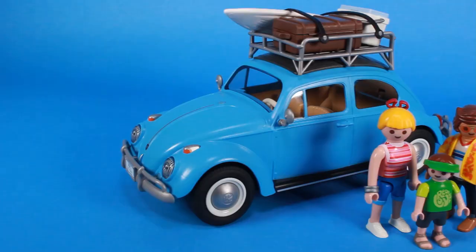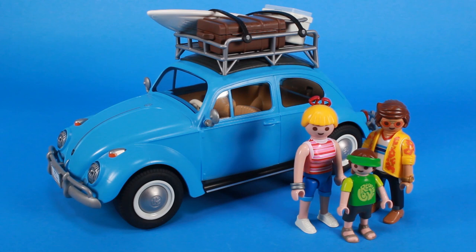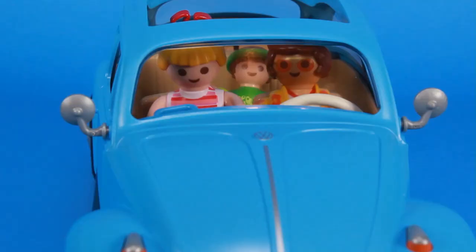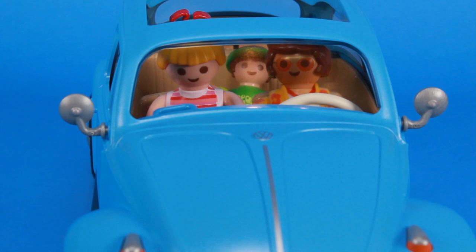Of course, there are iconic Playmobil characters that also come with the Beetle. We've got ourselves a whole retro-inspired family — Mom looking all cool, Junior there with a sweet little visor, and check out Dad. That look is what inspired my look today. The three little figures that are included make things extra fun, because that's what Playmobil is all about. We're not just getting a really cool Volkswagen Beetle — we've also got an entire fun playset to go right along with it.